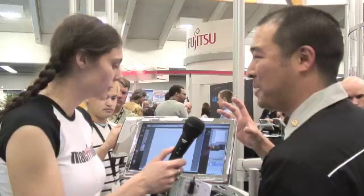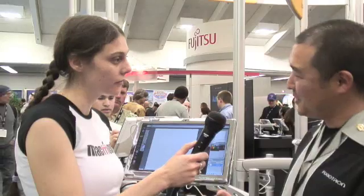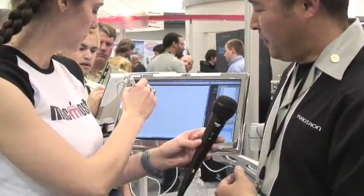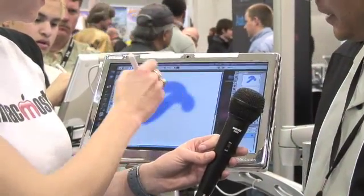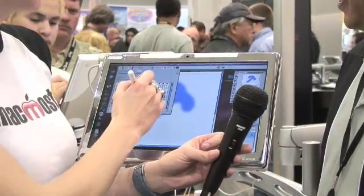Axiotron is a custom solution manufacturing designer. So we take things like a MacBook and turn it into more interesting devices like the Modbook for more niche audiences, like an artist such as yourself, who would want a portable device to be able to draw and sketch and express themselves on. As you can see here, it's a pressure sensitive device, so the harder you press, the more ink or paint you're laying down.